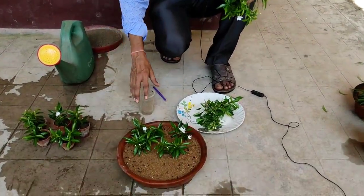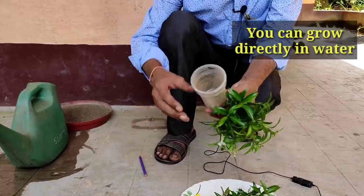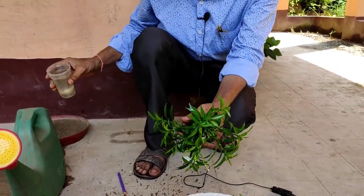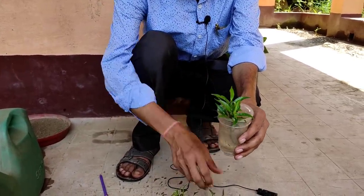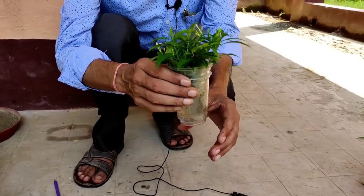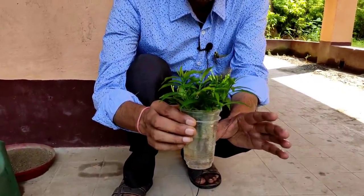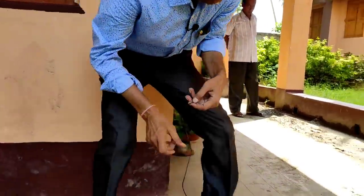Now the third method — if you don't want to grow in soil or sand, you can grow directly in water. Take a plastic or glass tumbler and fill up around 2 inches of plain water. Remove the lower-side leaves and place the cuttings in the water. Keep it in a semi-shade area with indirect sunlight and proper air flow. One important thing: you have to change the water every 5 to 6 days to prevent fungal attack. In 15 days' time you will see beautiful rooting done and every cutting will grow.